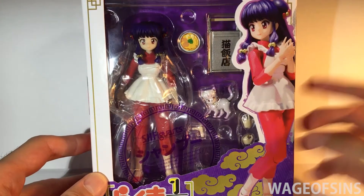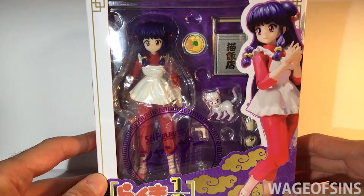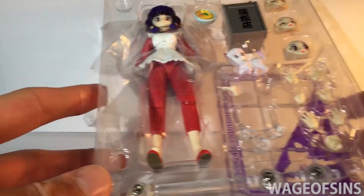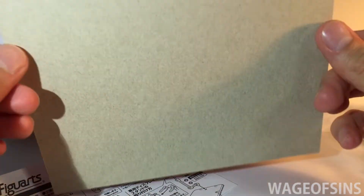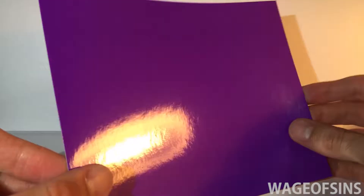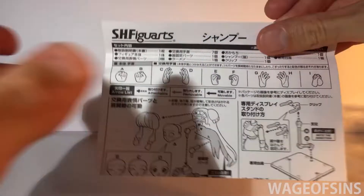I'm going to open this up and we'll take a look at the figure. Okay, we've got Shampoo there, but before we completely take her out let's quickly take a look at what else was in the box. Ranma had this too — I think Ranma's was a bit different — but this is just a big purple background. I don't know if that's supposed to be used for anything, but I'll set that over there.